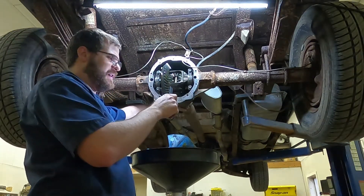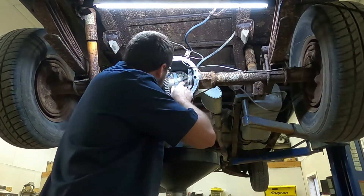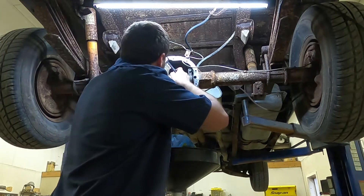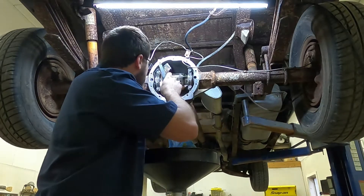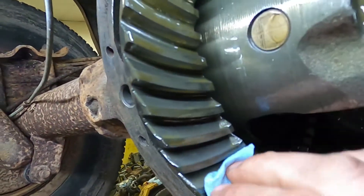As I'm turning this, I'm feeling for any roughness and looking for any abnormal signs of wear. There's some rust but it's actually been polished smooth on the other side. So here we go — we've got some rust on this ring gear here.